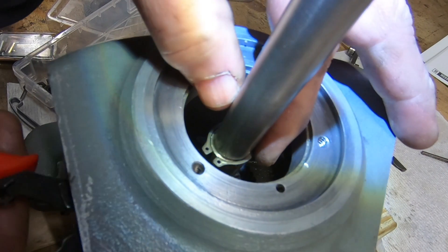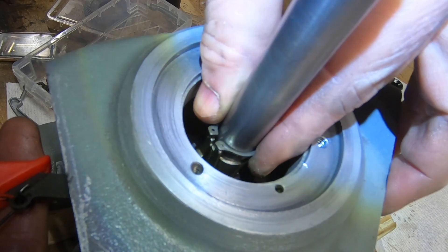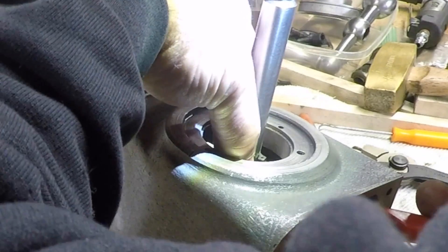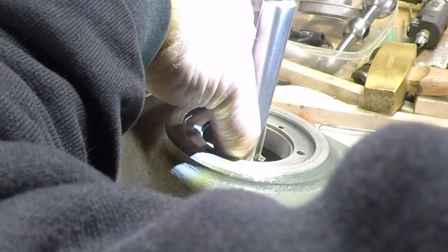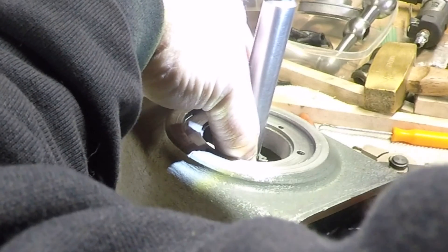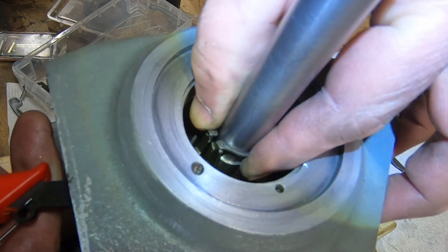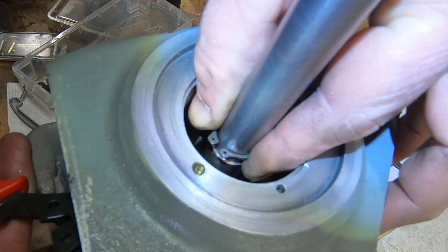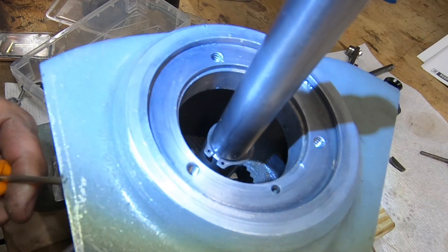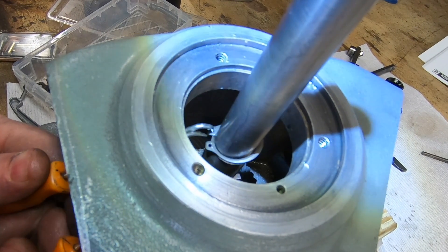With the driving clutch driven as far as I think it needs to go, the next thing to be installed is a thrust bearing and then another snap ring. I don't know why these things give me so much trouble — I guess I just don't have the dexterity in my hands I used to — and this one is in a pretty awkward position. So I just grabbed a couple of pick hooks and made it work.